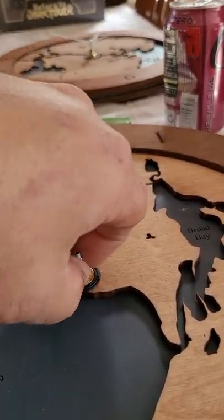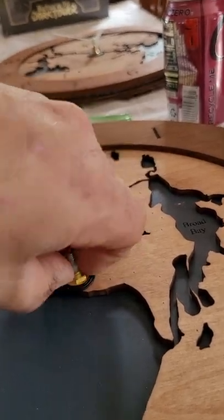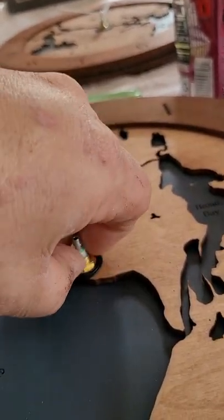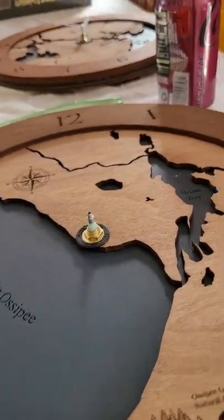Basically we just want to make it hand tight. We don't want it too loose — we don't want that little clock mechanism flopping around in there. But we don't need a tool to get it that tight. So that's nice and tight; it's not going to go anywhere.